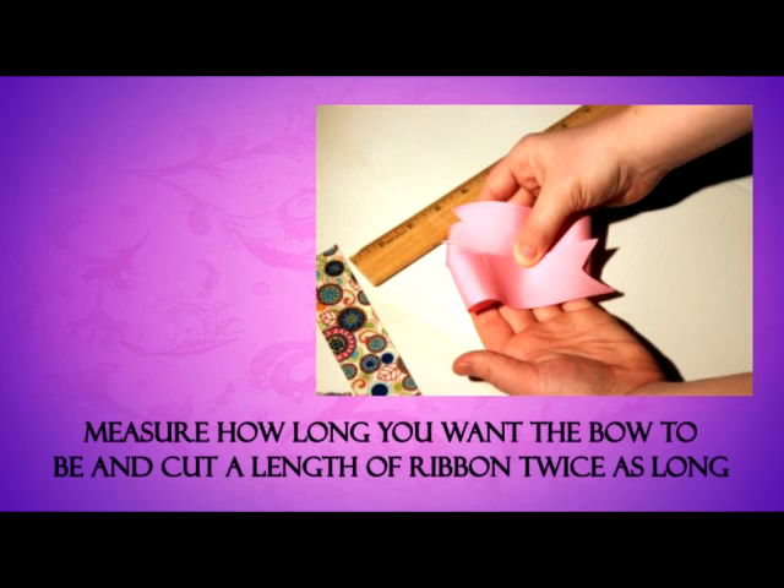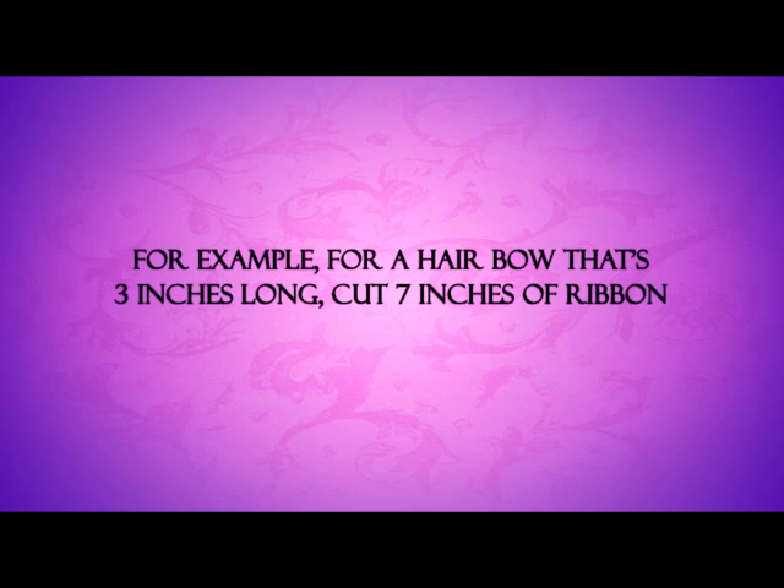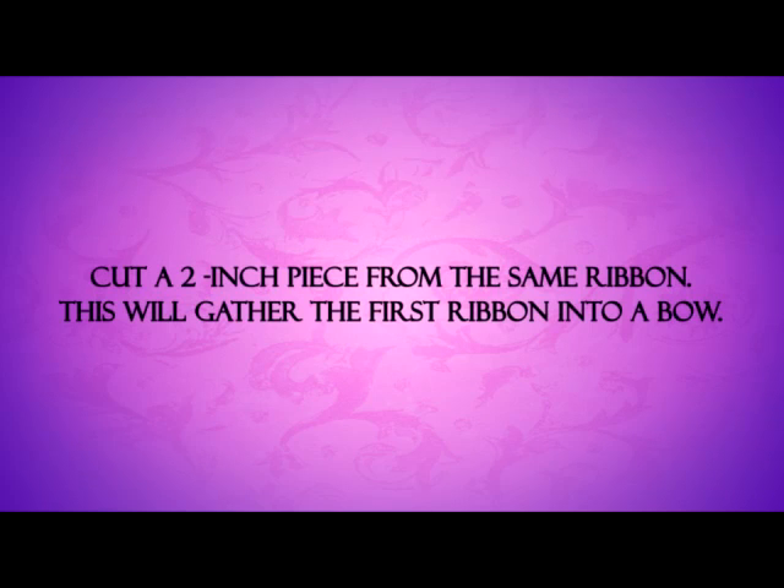Step 1: Measure how long you want the bow to be and cut a length of ribbon twice as long. Add an inch to allow for overlap. For example, for a hair bow that's 3 inches long, cut 7 inches of ribbon. Step 2: Cut a 2-inch piece from the same ribbon. This will gather the first ribbon into a bow.